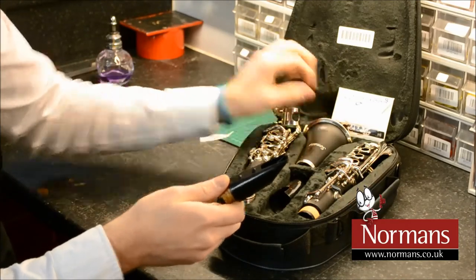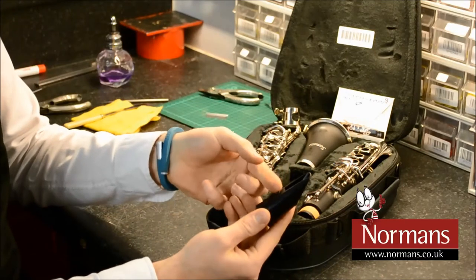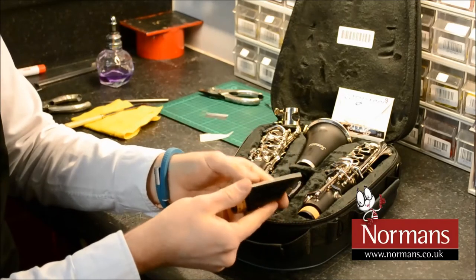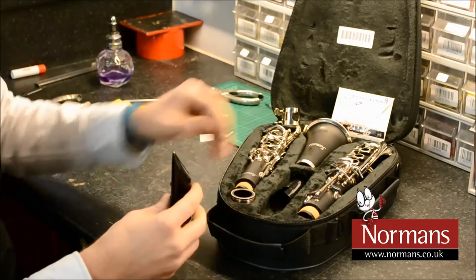If for some reason you run out of Easy Reeds, you can place a normal reed on the Easy Read system by simply removing the two bumps on the mouthpiece. Make sure you keep them as these can always be reinserted.